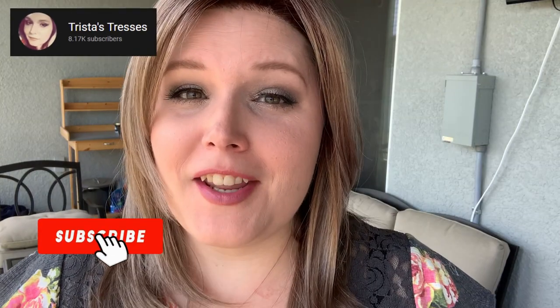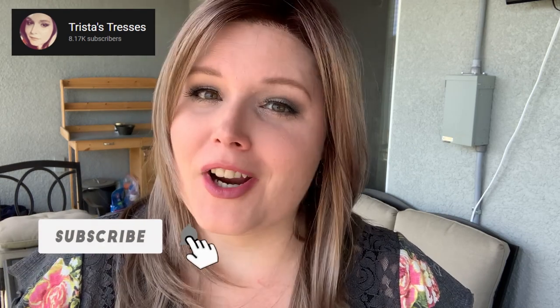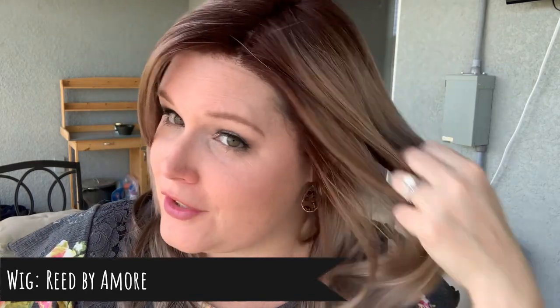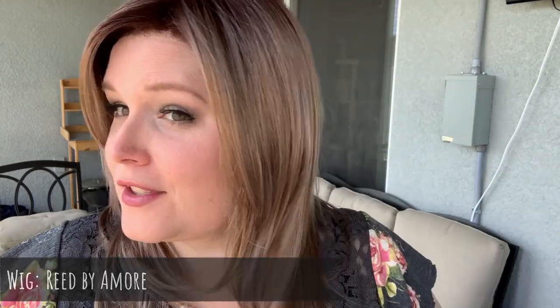Hello beautiful. I am coming to you today from Wig Studio One to give you a short and sweet sunlight spotlight. I am outside in natural lighting, not direct lighting, so that you can really get a good look at this gorgeous color by Amour called Milk Tea LR.